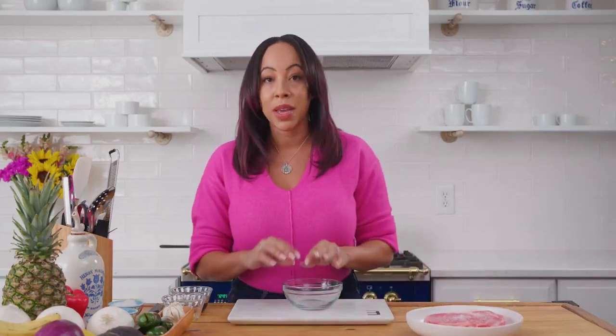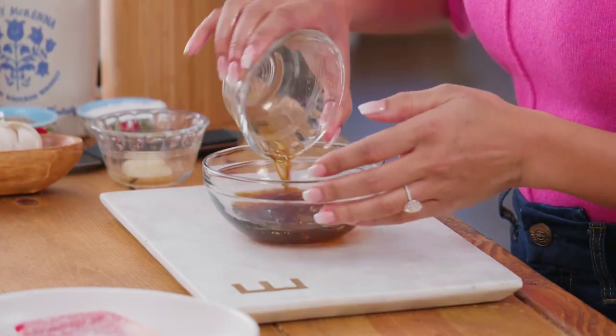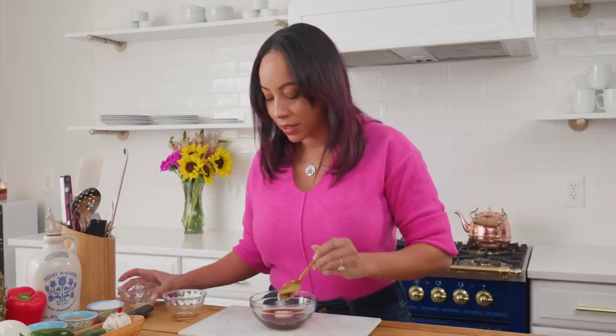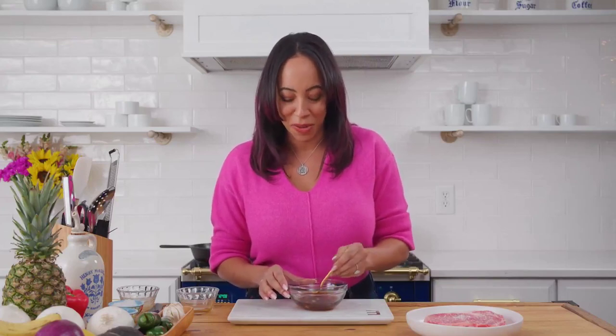While I let the salt sit on my ribeye I'm gonna make a quick marinade. This marinade is one part soy sauce. Another hack I'm doing is using already pasted garlic. If you want to cut your own garlic, go ahead, but this is delicious and it's already done for you.